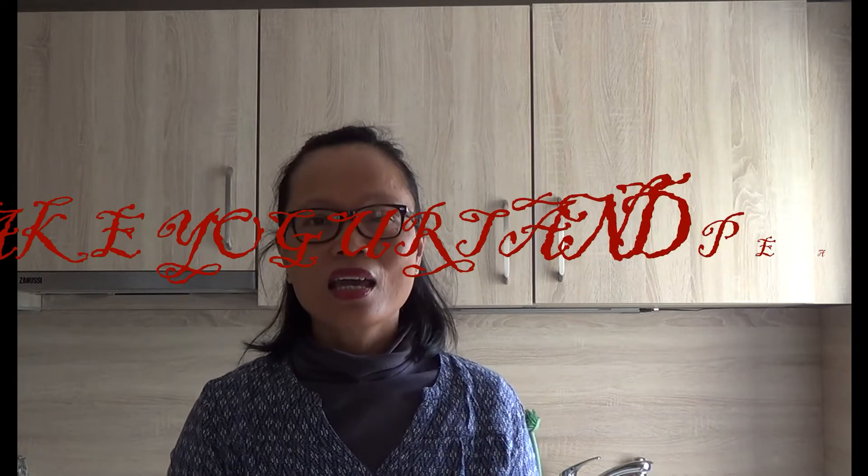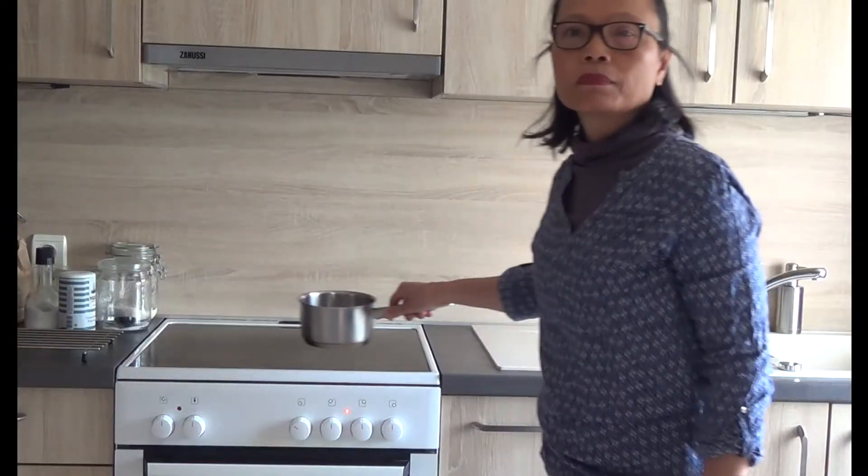Hello everybody! Today I want to make yogurt cake and the butter.